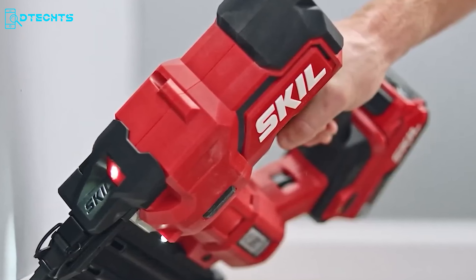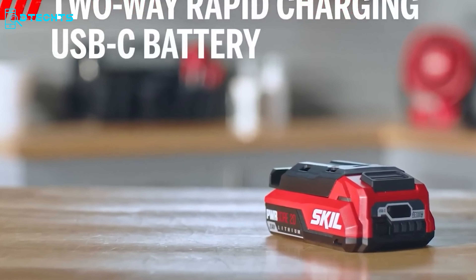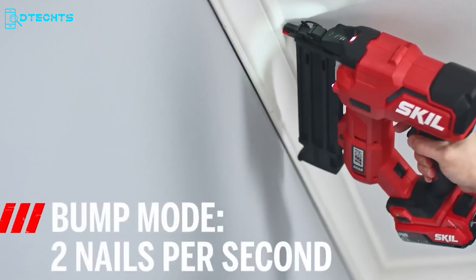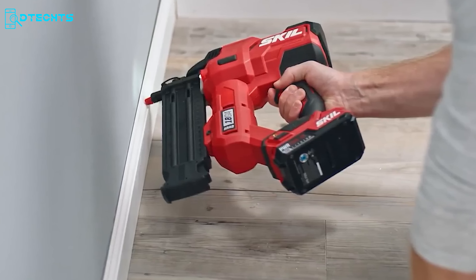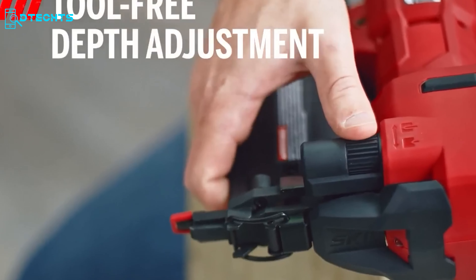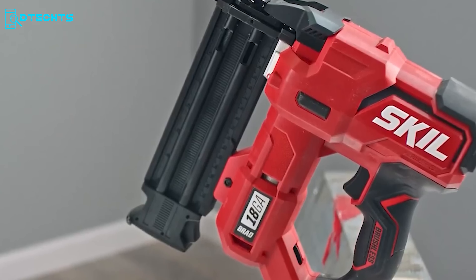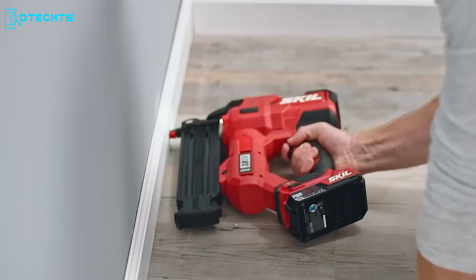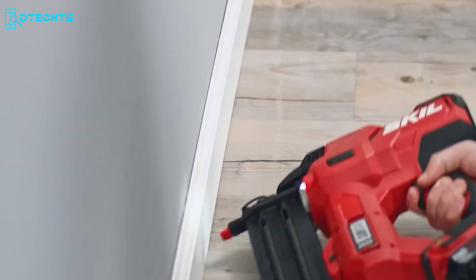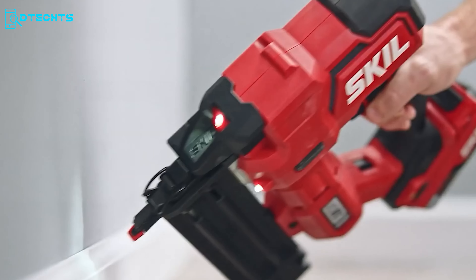Get rid of all the annoying hoses and compressors with the Skill Brad Nailer Kit. Powered by a robust brushless motor, it effortlessly drives up to 1,000 nails on a single charge with the included 2.0Ah battery. With a rapid firing rate of up to 2 nails per second and dual LED lights for visibility in dim workspaces, this 20V cordless nailer excels in efficiency. Its compact, lightweight design with a quick depth adjustment wheel is ideal for tight spaces. It features sequential and bump modes, dry fire lockout, and tool-free jam clearance, accepting 5/8-inch to 2-1/8-inch 18-gauge fasteners.